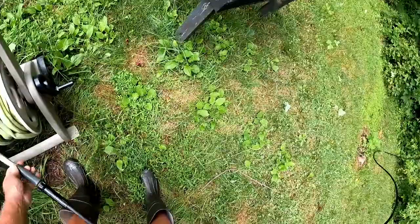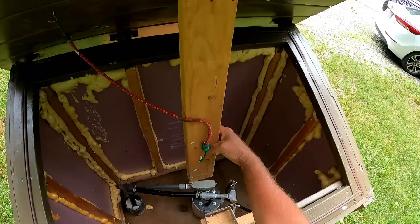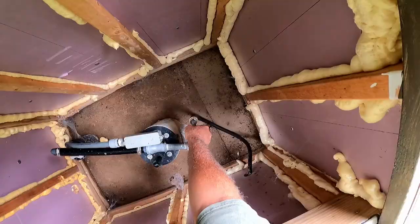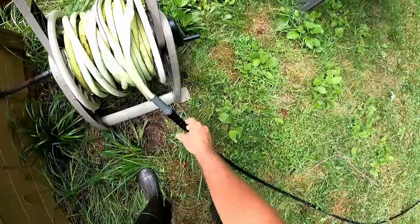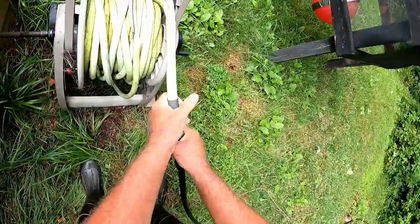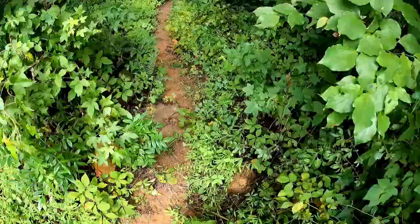All right, so this should be the emergency water solution. Let's see if it works. It's filling up! Looks like it's leaking a little bit, but that's not too bad. Okay, I'm going to go up there and see how we're doing.